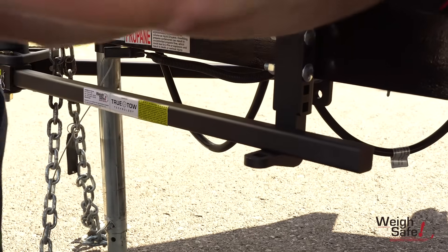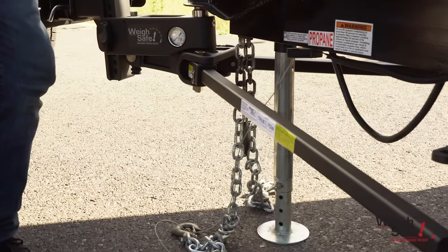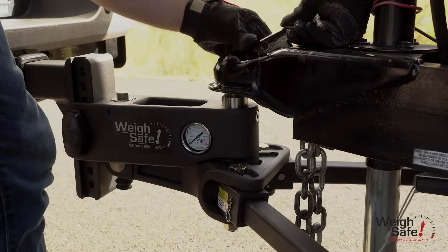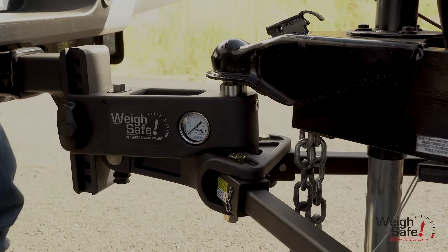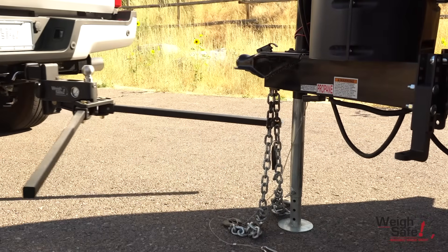Remove the L finger pins and L fingers. Slide the spring arms out and away from the trailer frame to clear the trailer brackets when you lower the tongue jack. Continue to lower until you can unhook the trailer coupler latch. Use the trailer tongue jack to lift the trailer off the tow ball and pull the tow vehicle away from the trailer.